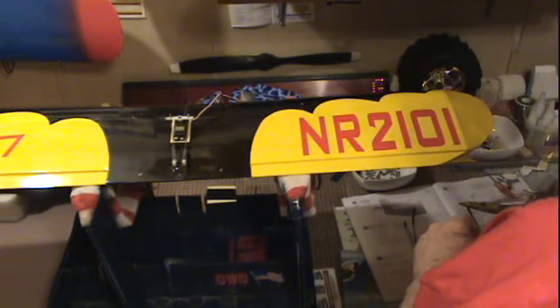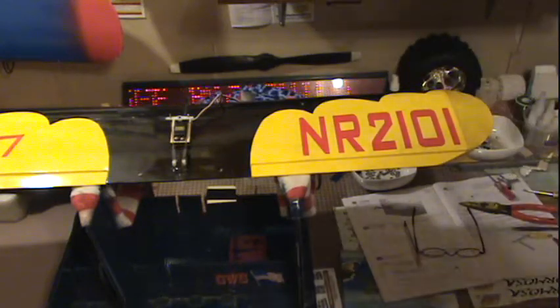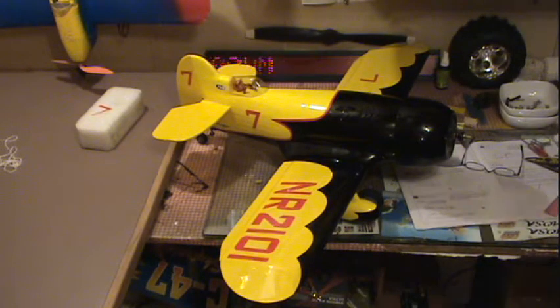I put the wing up here and drilled to make the hole nice. I'll mount the wing and bring it back. There it is with the wing on!